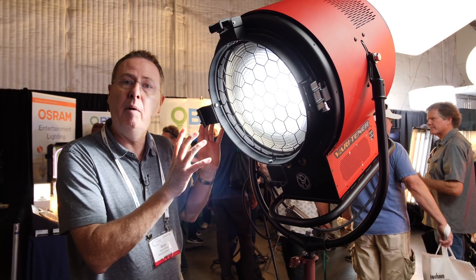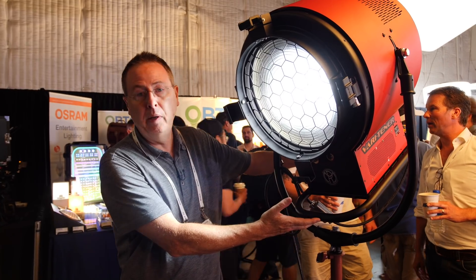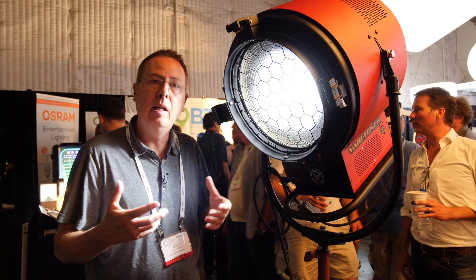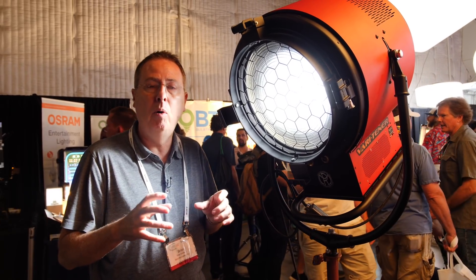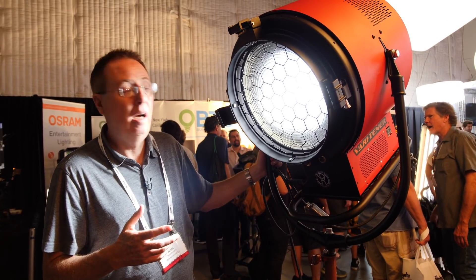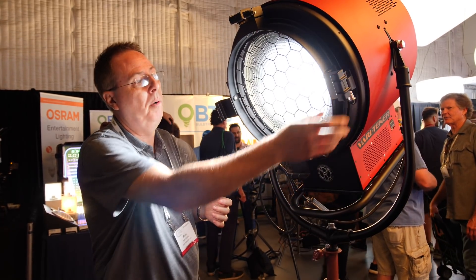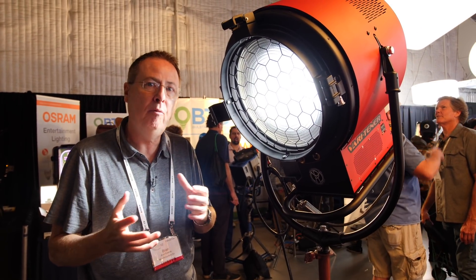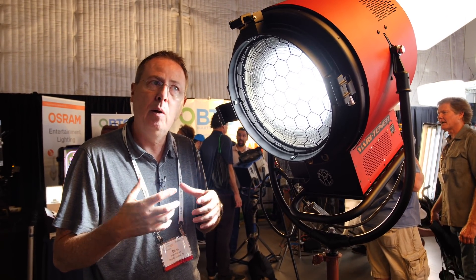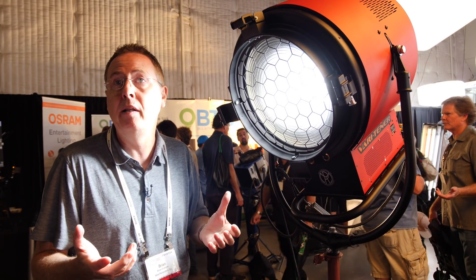When I talk about 10K equivalent, that was in reference to tungsten. You can see the size of it — it's pretty rugged built. Even though it's an LED, it's built in the same mold tradition. We built our lights very rugged with castings, skid plates — even the barn door clips are cast. So we haven't gone away from our construction tradition of even our older lights.